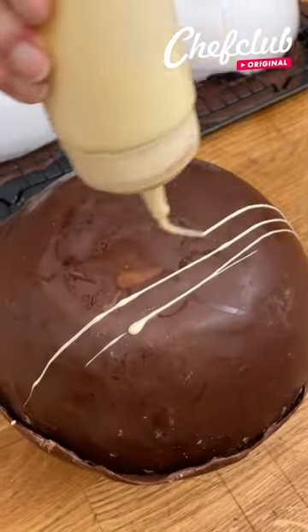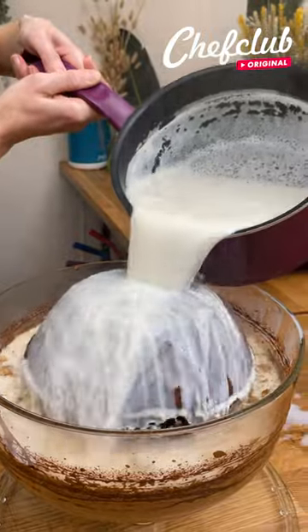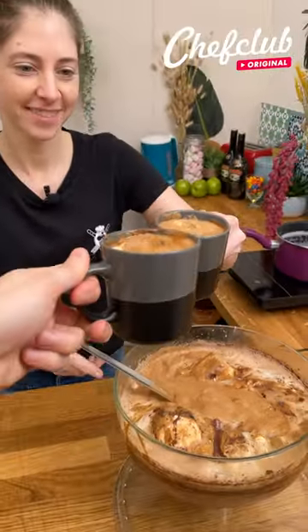On top, I'm going to decorate with a white chocolate drizzle. We're going to take our hot chocolate bomb. Cheers!